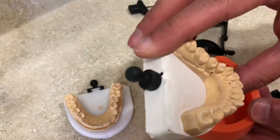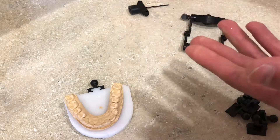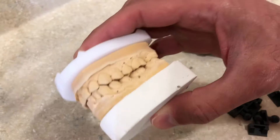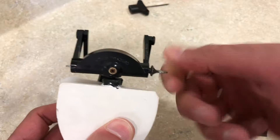You put up your model, it sets, and you pull it out — it becomes like that. After it hardens, you just pull it up, and now you have the opposing model which you can use with the Amman Gearbach or Zizer plate. The way you do that is very simple: you come this way and mount them by hand.